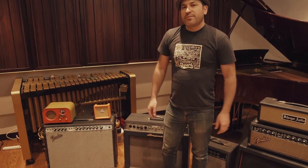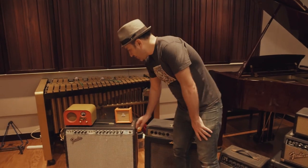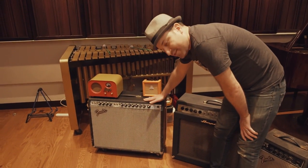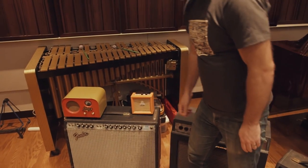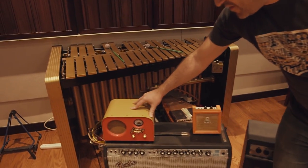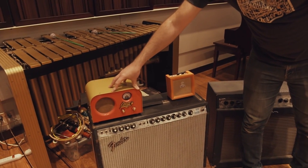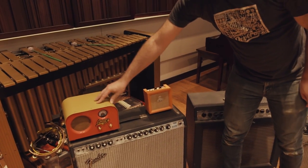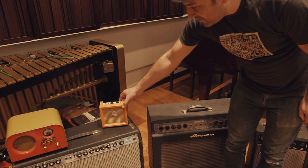Now we're going to go over a bunch of different amplifiers we've got at the studio. Starting with this silverface Fender Twin — needs little introduction, great amp. On top of it we've got this fun little Greta tube amp — pretty much nothing but dirt out of this guy, but it can be fun for effect. Similar thing here, this fun little Orange Crush 3.